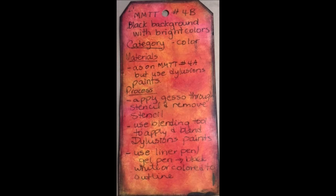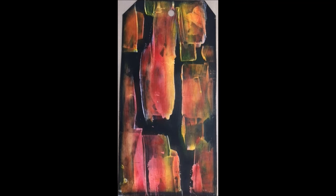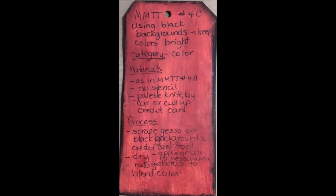I hope you are enjoying these technique tags and learning how to use your products to get a whole bunch of varieties of techniques. Thank you so much for joining me, and I will see you for technique tag number 5. I wonder what that's going to be — I'll see you in the next video.